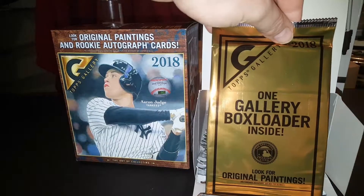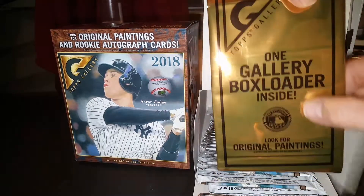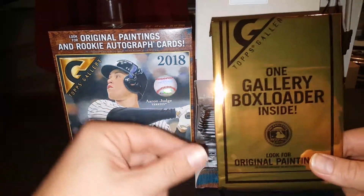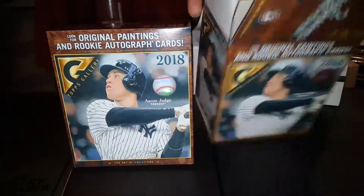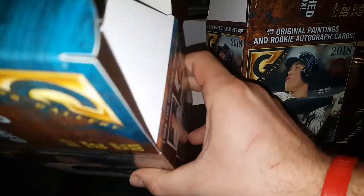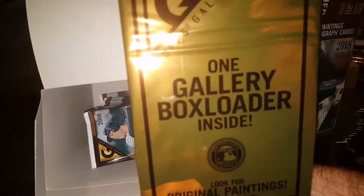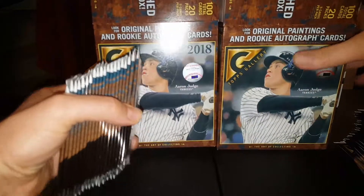Right off the bat we got one of these original painting cards. I'm pretty sure it's not an actual original painting — it's just like a print of an original painting, obviously. We'll open that one last. Another original painting artwork card. You can get real original paintings, which would be totally cool if you did pull that — it would probably be worth quite a bit. Start off with this side over here.